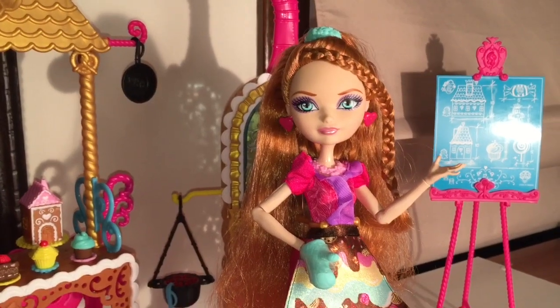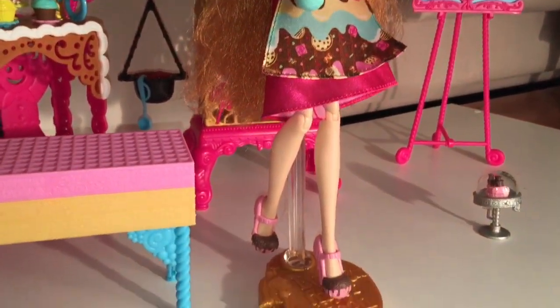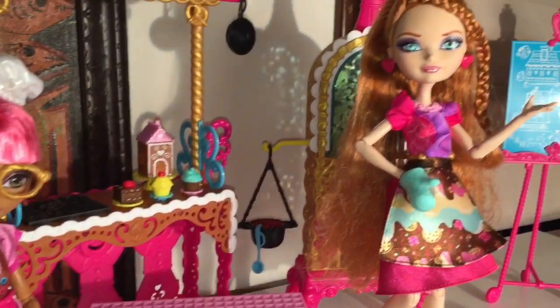Let's have some fun and take her out of the box. I put her in the sugar-coated class playset along with Gingerbread House because I wanted to see how well these dolls go together, and they go very well together.